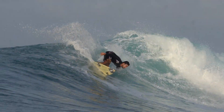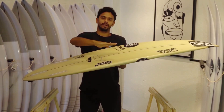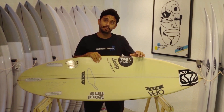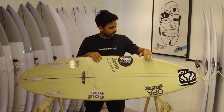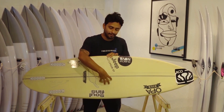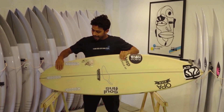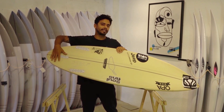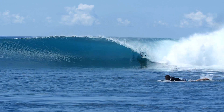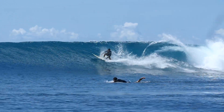É uma prancha muito boa e muito high performance. Sobre o concave dela — essa curva de fundo da prancha — ela tem um concave simples, o single concave, que começa na parte do bico até a altura do pé, mais ou menos no centro da prancha, e vai levemente até o final da rabeta. Aqui na parte final da rabeta ela é um pouco mais flat. Isso faz com que a prancha seja muito mais veloz, com fluxo de água saindo do meio para a parte de trás.